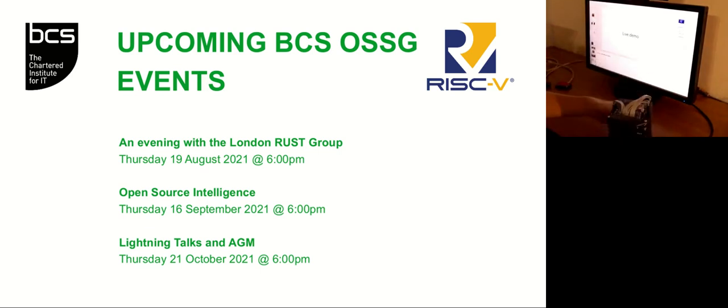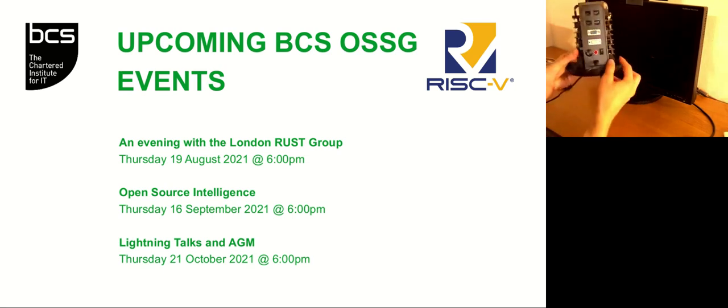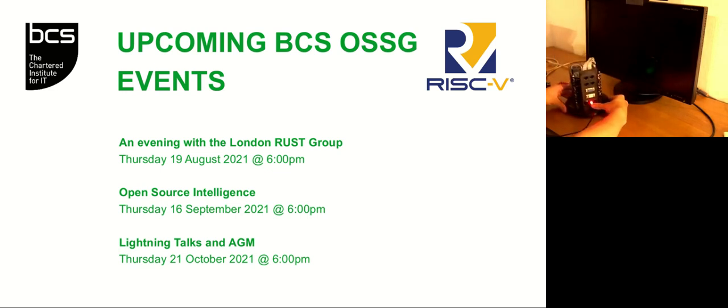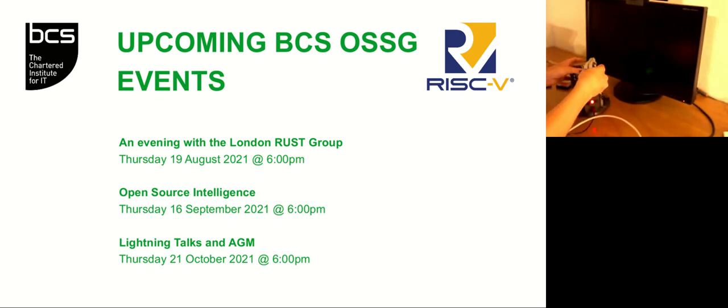Now it is time to plug it in. I will connect the USB-C connector for power. Bring it closer and now we can turn it on — and the CPU runs, which is amazing. But what can we do with it? Well, we can connect, for example, a keyboard. For this I prepared a PS2 adapter, which will connect to one of these input ports. And I can connect my PS2 keyboard to the adapter itself. Now we can write some commands and the CPU will execute them.